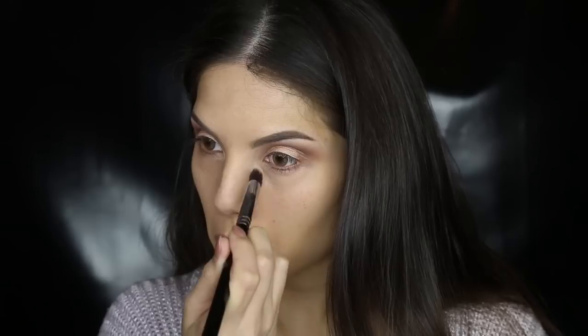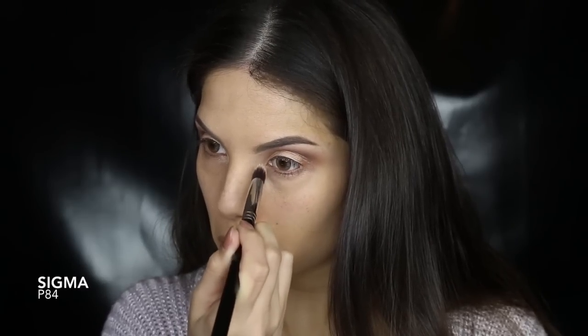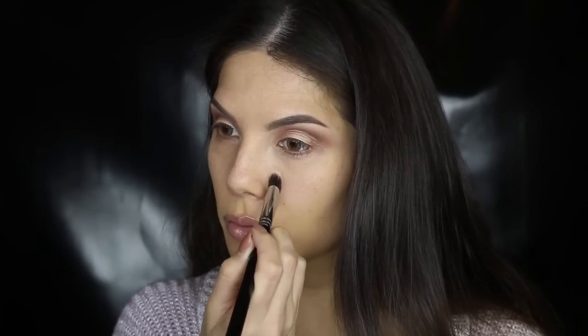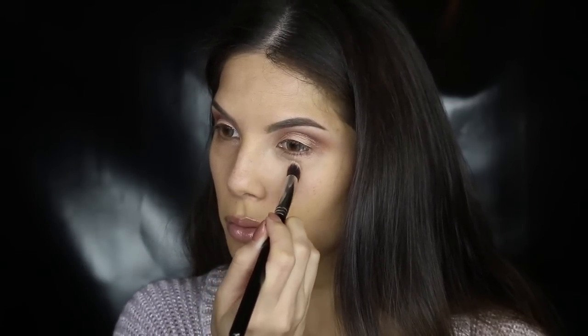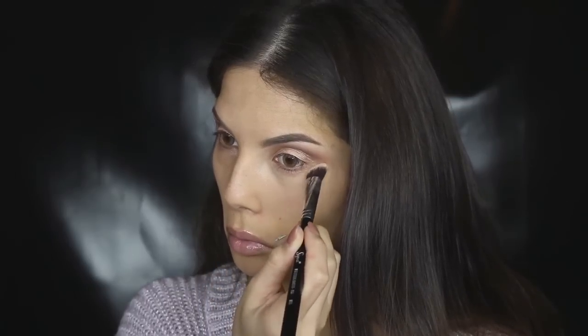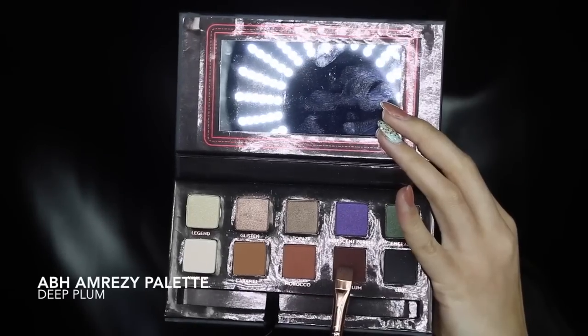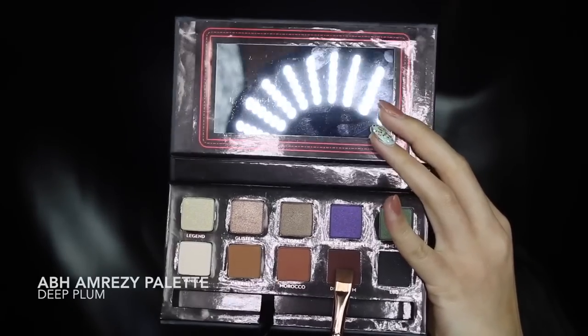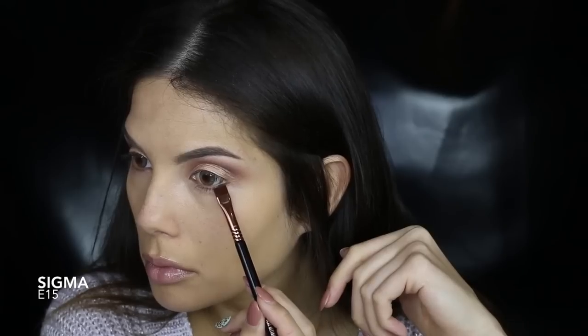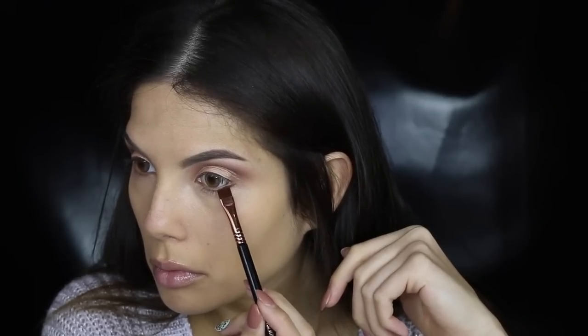I'm using the lighter shade in the palette and concealing the under eye and the inner corner. I'm then taking that deep plum again on a flat brush and focusing the shadow as close as possible to the lower lash line, placing it on an angle in the inner corner for that feline effect.